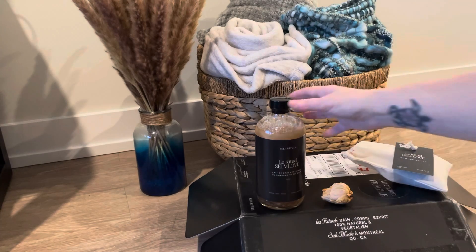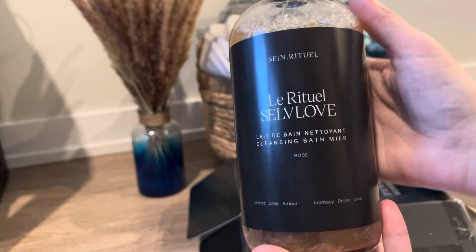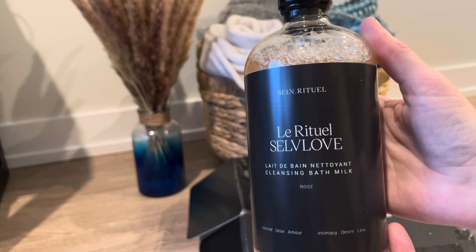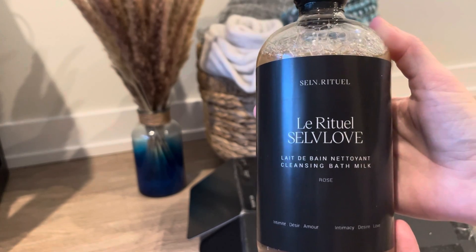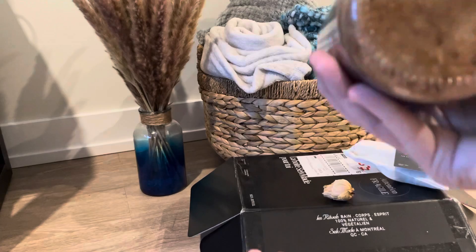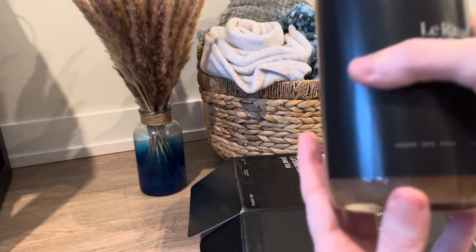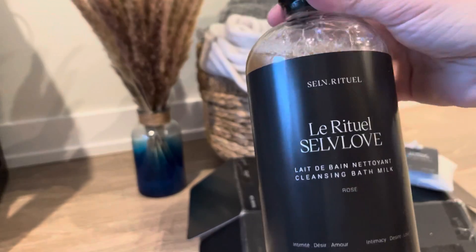I'm really excited about trying this — it's a cleansing bath milk. It says that you can put it on your body as a body wash, or you can pour it in the water as a traditional milk bath. You can see it's got some great dried flowers inside — it is rose. I'm very excited to try this.